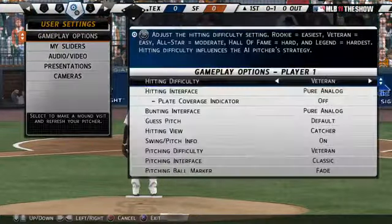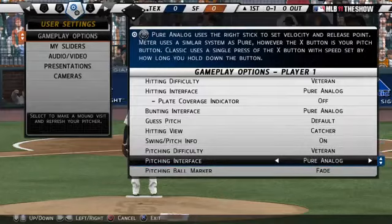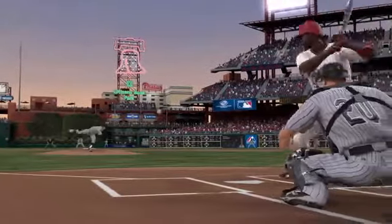Change the pitching interface setting to analog and you're ready to get started. You can also hone your skills in practice mode. Be ready to show your skills with Pure Pitching in The Show.